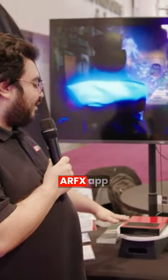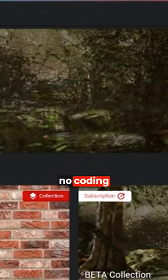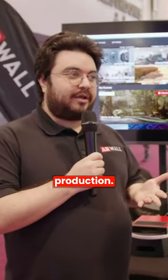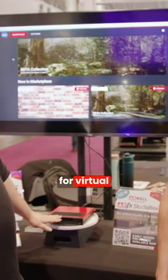This comes with an AirFX app that's specifically targeted at filmmakers who want to have a no coding, no scripting, and no 3D design skill type solution for virtual production. This box can do up to 4K resolution on a single stream for virtual production.